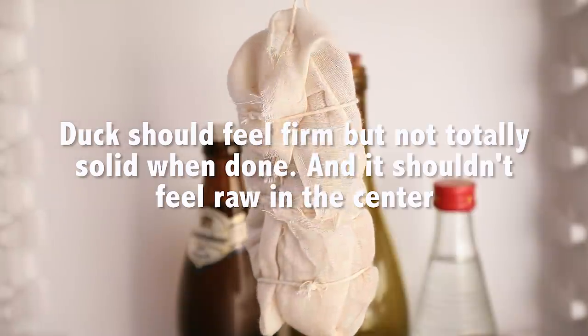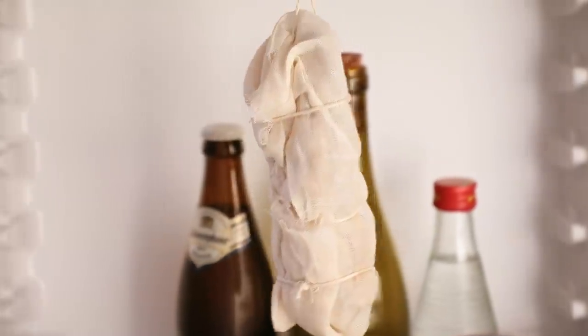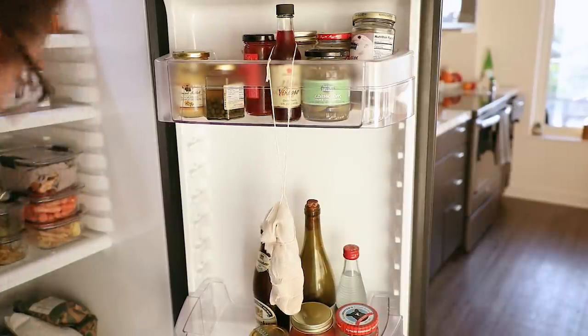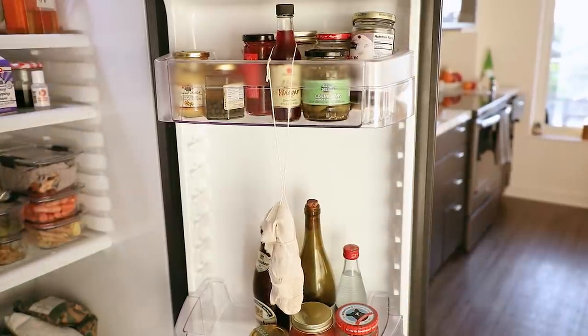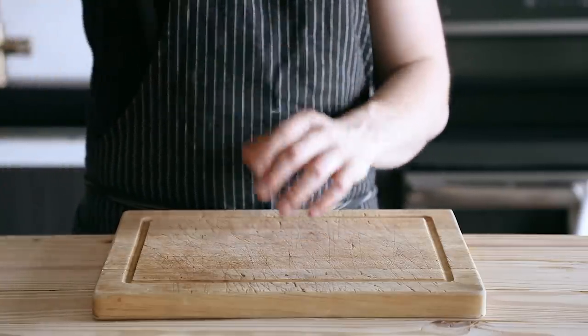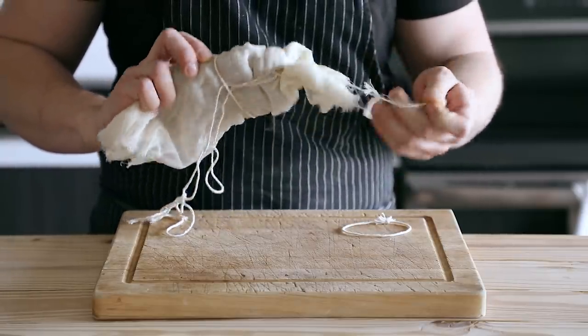Then just let it hang dry in the refrigerator for 14 to 18 days. Ideally, you want it to be a bit humid in there, so you could add uncovered pans of water every once in a while just to up the humidity a tiny bit. But oftentimes I don't and it turns out just fine. I do live in a slightly humid environment, so that is something to take into account because it does make a difference in how it dries. And that's it — once that time is up, your duck breast prosciutto is ready and done.